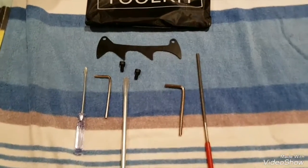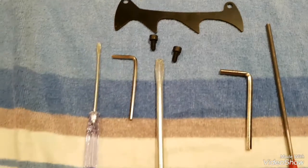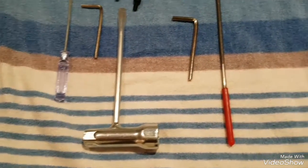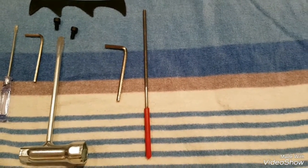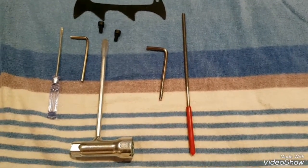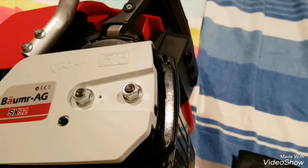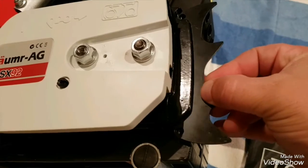This is what was in the toolkit: we've got the log grabbers for the chainsaw, a couple of set screws, a screwdriver, an Allen key, a spark plug spanner, another Allen key, and a bit of thread bar with a handle on the end which I'm not quite sure what does.